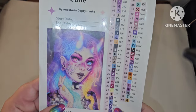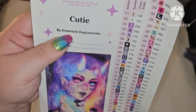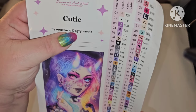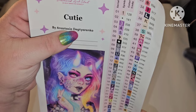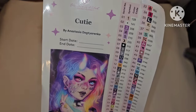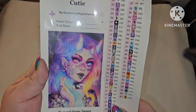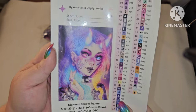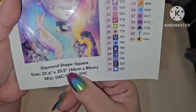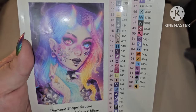So I have 'Cutie' by Anastasia Dekterenko — I can't say that name right, I'm so sorry — but oh my god, does she have fabulous artwork. You can put your start and end date here. This is a square canvas, 60 by 85 centimeters, and I'm going to tell y'all why I love this in a few.